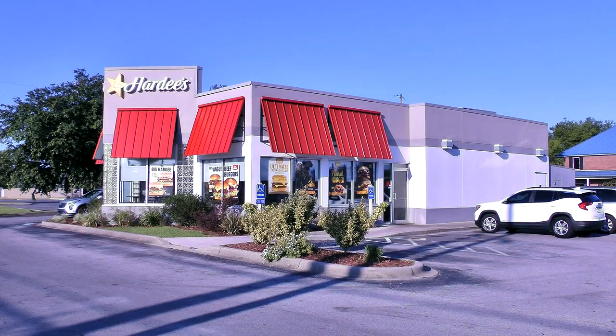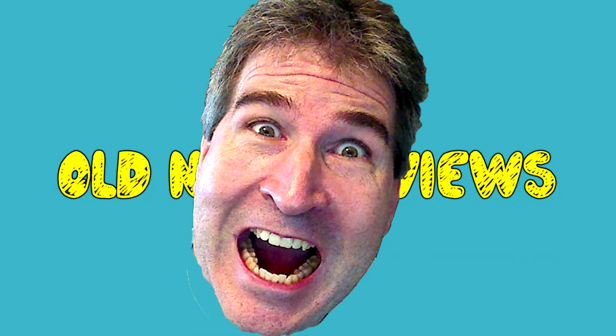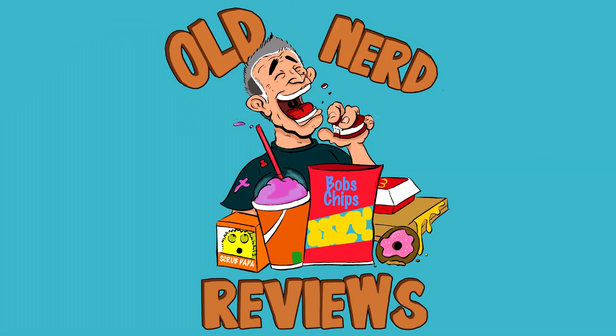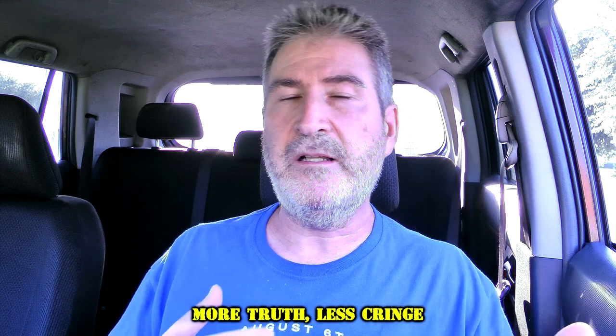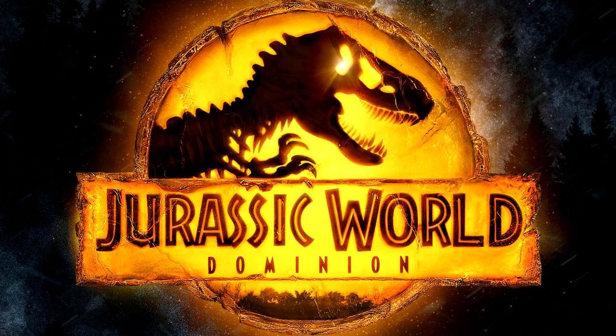I am out here at Hardee's to try something from their brand new primal menu — their primal burrito. Their primal menu that they just brought out is to celebrate the upcoming movie on June 10th called Jurassic World Dominion.